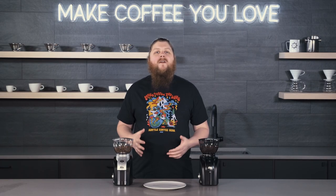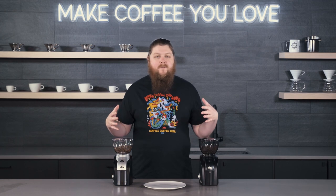Hey everyone, it's Pat from Seattle Coffee Gear and we are here today to do a comparison between the new Solus Scala Zero and the classic Solus Scala that we've had for a while and will still have available.